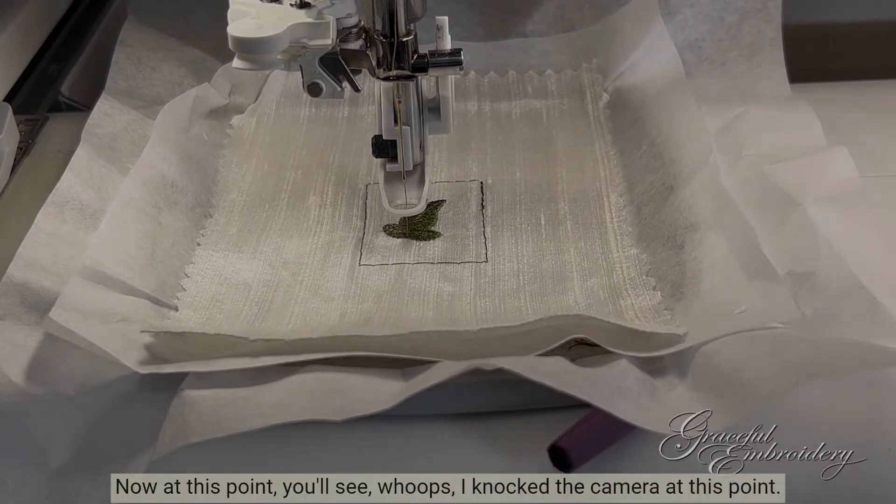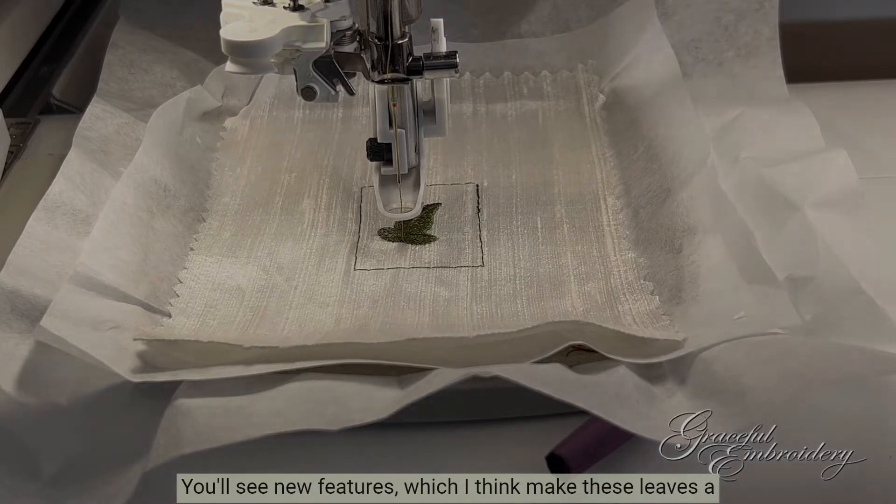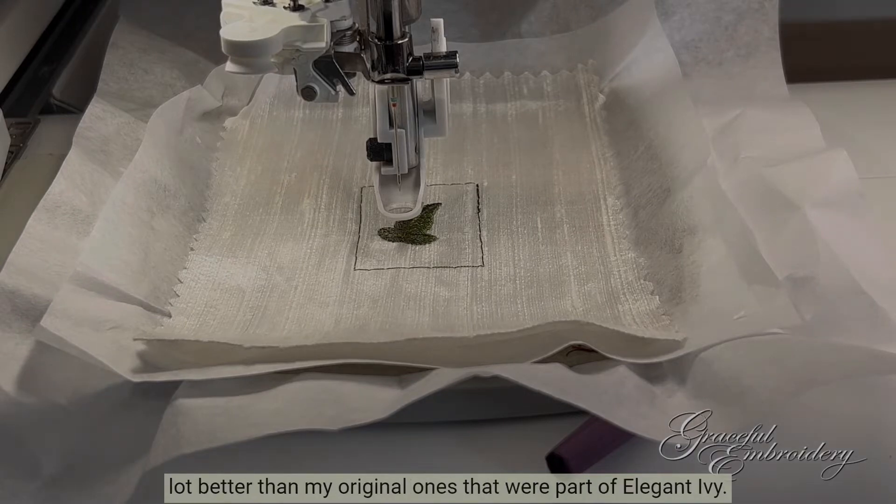At this point you'll see new features which I think make these leaves a lot better than my original ones that were part of Elegant Ivy.